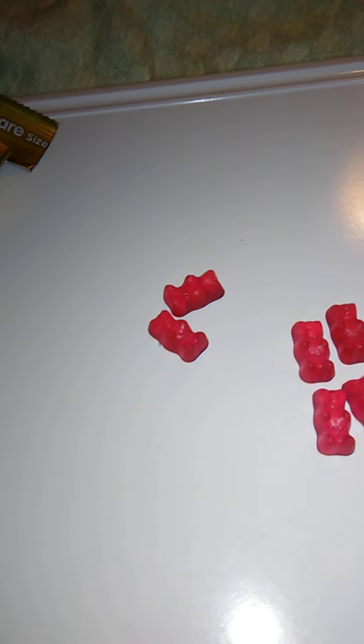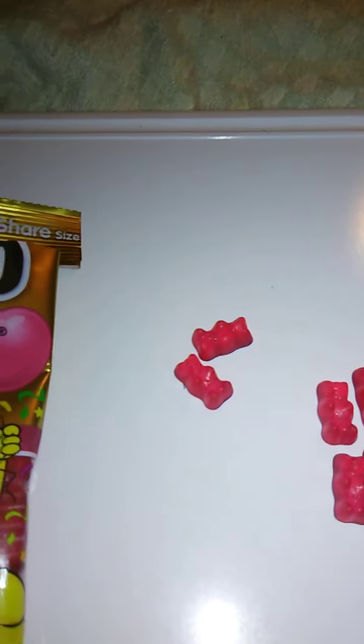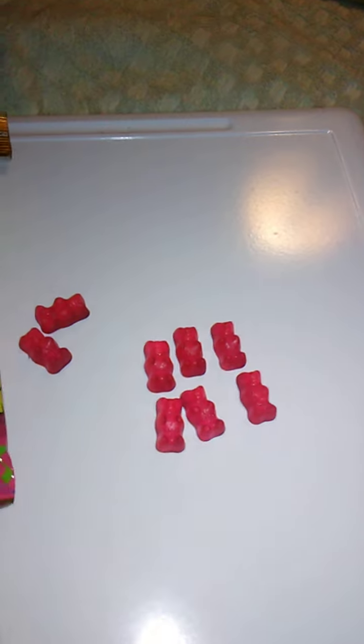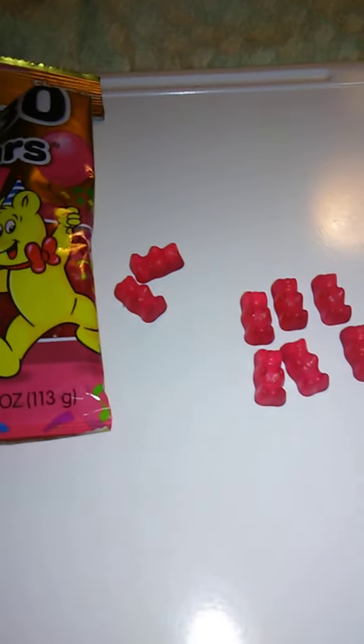Very, very squishy and good. Very, very delicious and a wonderful flavor as well. This is a product I'd highly recommend you check out if you can find these, or if you like watermelon gummy candy, or just watermelon in general, because it has a fairly authentic watermelon taste, which is also a good thing.